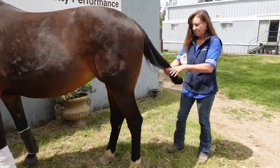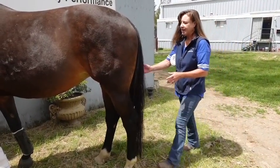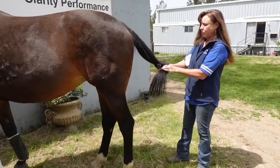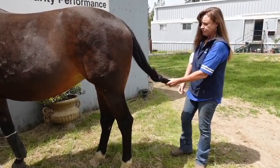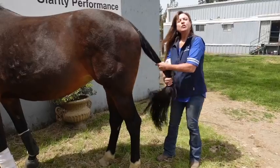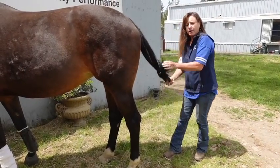To release, pull the end — dun dun dun! It takes a little bit of practice, but you create a loop, bring it through — it's like a slip knot — push it up, and then to release it takes two seconds. So when you put wraps or boots on them behind, tying the tail up just gets it out of the way.